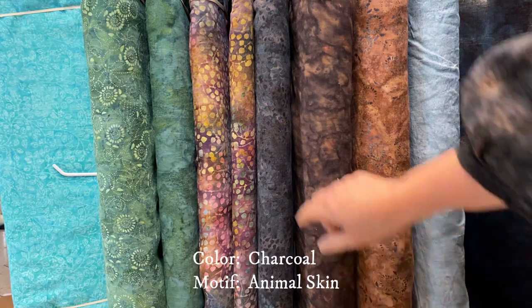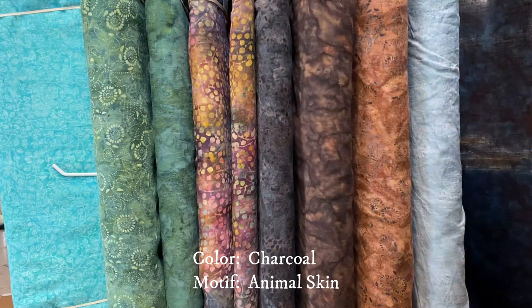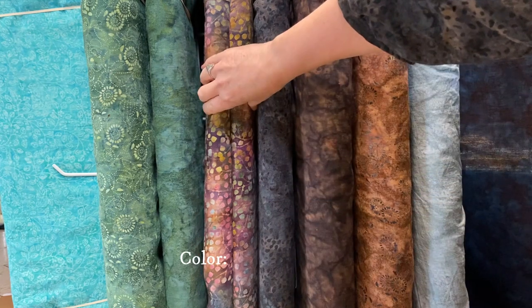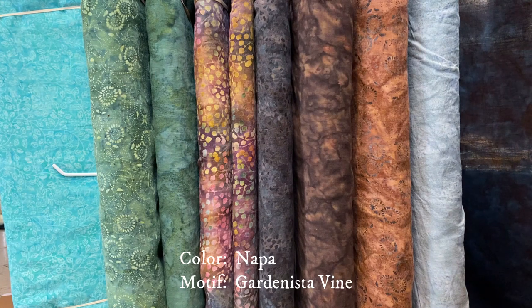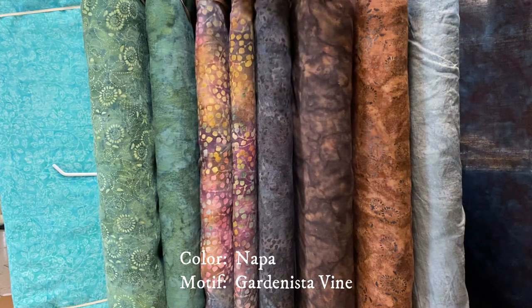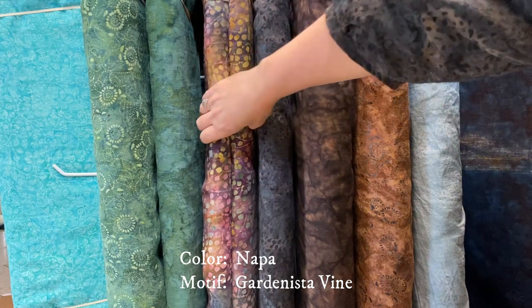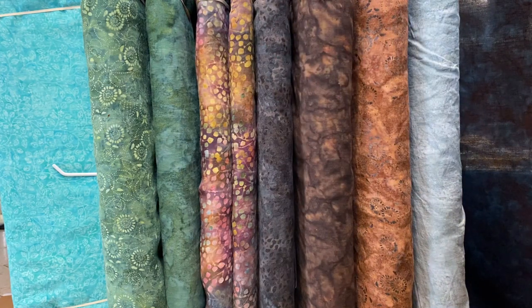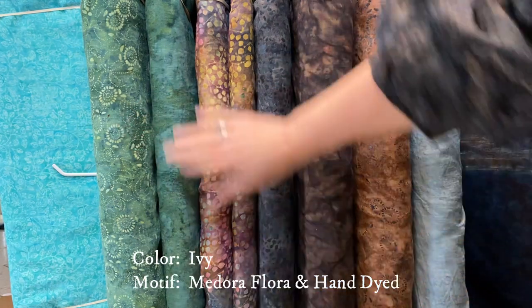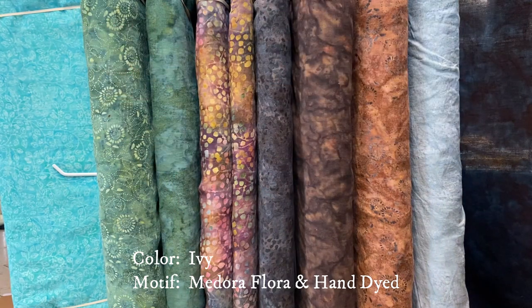The top I'm wearing today is made from the Animal Skin motif in the color Charcoal. These two are the same fabric — they are the Garden East of Vine Napa. I apologize that this is all we have left, but when we get our next shipment we'll definitely be back in stock. The next two are the shade of Ivy — the hand-dyed Ivy and the Medora Flora Ivy. They go so great together.